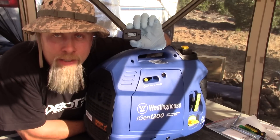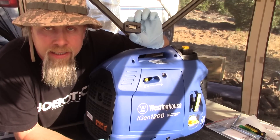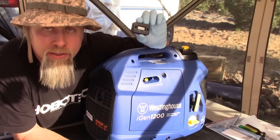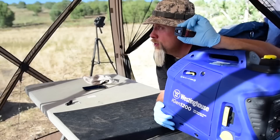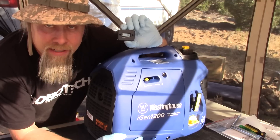Today we're going to install this cheap digital hour meter on this brand new Westinghouse iGen 1200 generator. This digital meter can be installed on any generator with a spark plug. This will allow you to know when to change the oil, do maintenance, and most importantly allows me to calculate the efficiency of the generator so I know how much gas I'm burning per hour. So let's go ahead and install it.